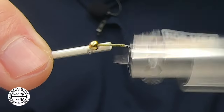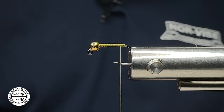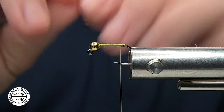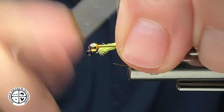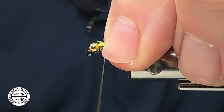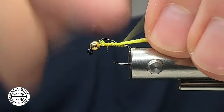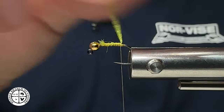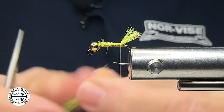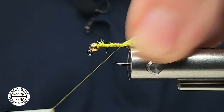I'm going to lay out a little bit of thread base and tie in our first material, which is going to be a little tail. This tail is going to be out of some Antron — it is yellow in color. We're going to tie this in, spin my thread a little counterclockwise, make some open spiral wraps, then come back traditional style to about where the hook point would be, fold the material over, and use the bead as a gauge. And we have attached a little tail shuck on this particular fly.